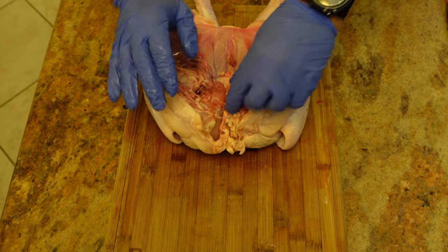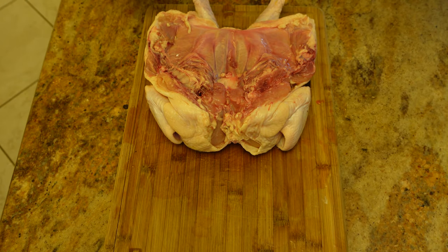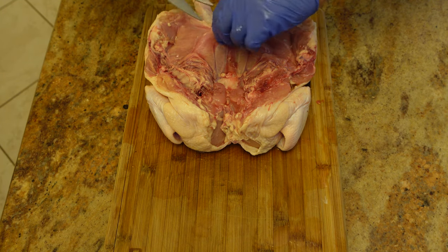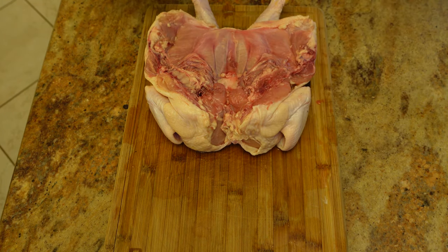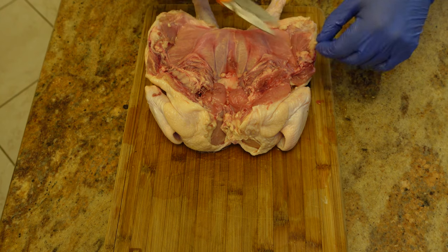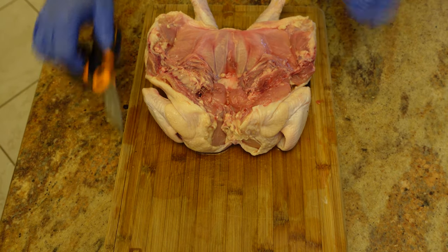We're going to turn it over. If you want to do any trimming, now is the time. I don't get too crazy. If you're the type of person that wants every bird to look like a competition bird, you can spend as much time as you'd like trimming. For us this is just dinner, not a competition bird. I trim a little bit of the loose fat and any loose skin that might be hanging.